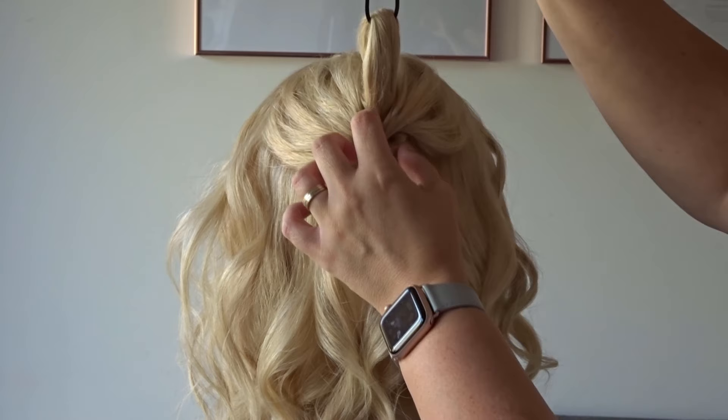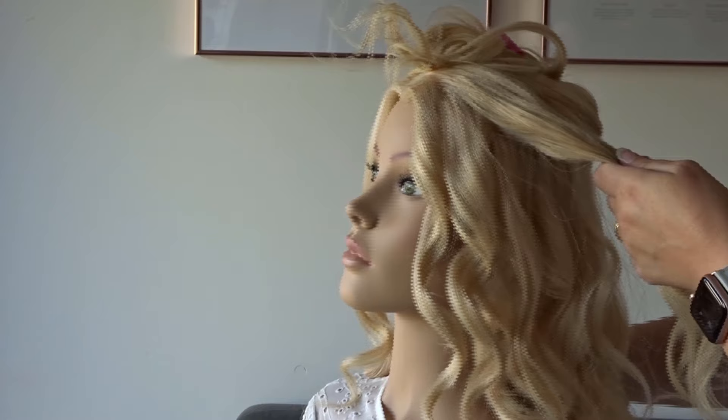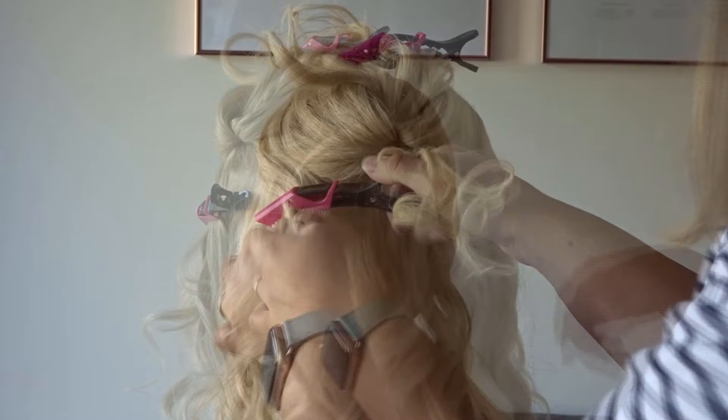Then just clip this ponytail out of the way for later. Next we're going to take some hair from the top of the head that follows around the side of the crown, bring this towards the back and just clip it away for now. Take the same section on the opposite side, bring these both together around the back of the head and secure them together with another clear elastic band.